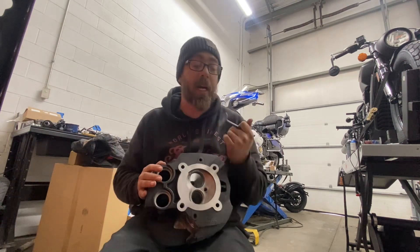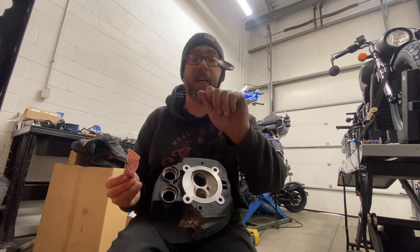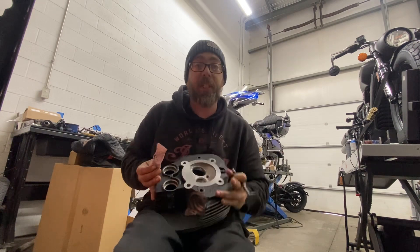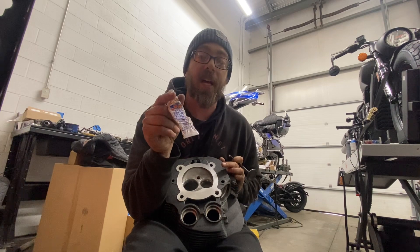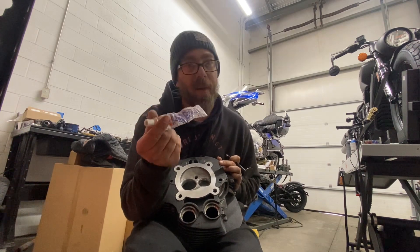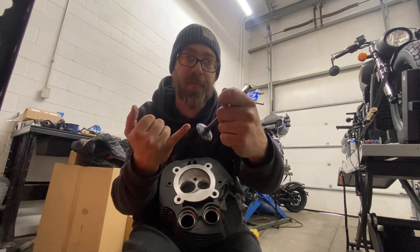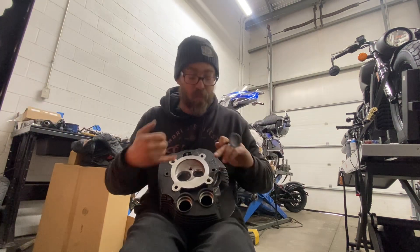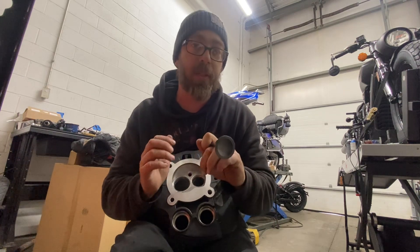This is an instructional video on how to lap valves. Right here I've got my valve and the new cylinder head. I have this stuff called valve grinding compound — you might find it labeled as valve lapping compound. What I do is put a liberal bit on the face of the valve, so when it gets to the seat it'll start grinding in.